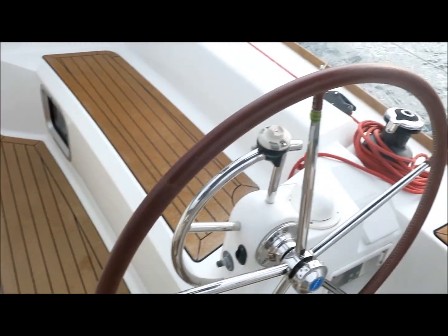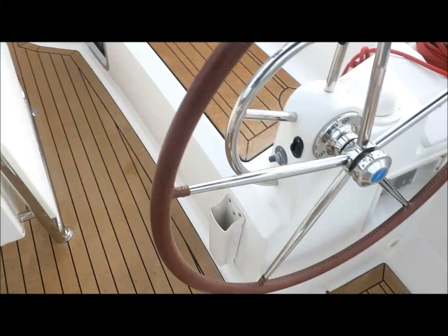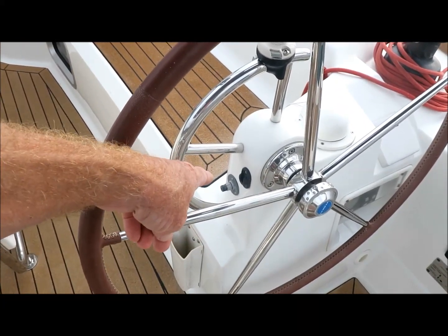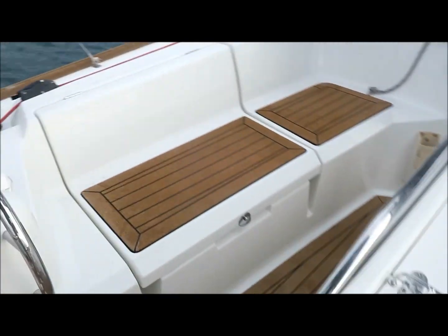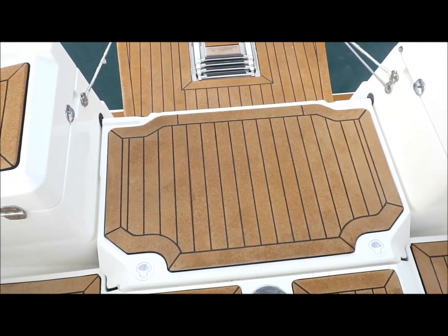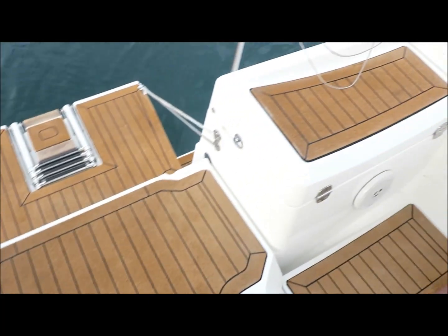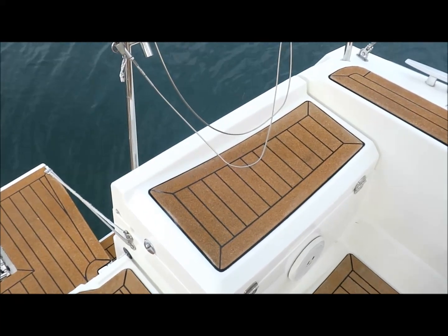There are two B&G multi-instruments, one at each helm. There's a command microphone for the VHF which connects there. You've got a cockpit locker to port here and then there's a large life raft or fender locker. There's a deck wash outlet there and also in the anchor locker. And then there's another deep lazarette locker on the port side.